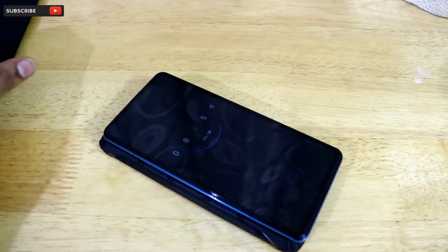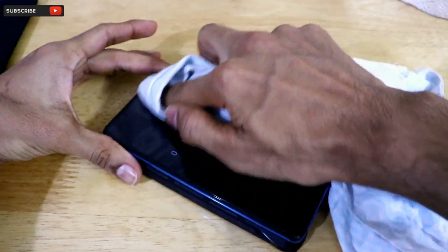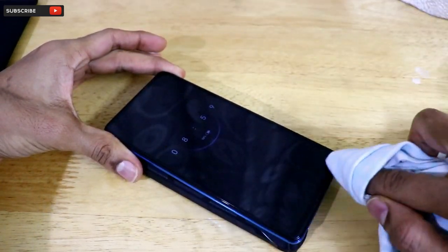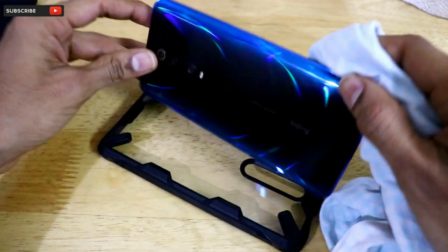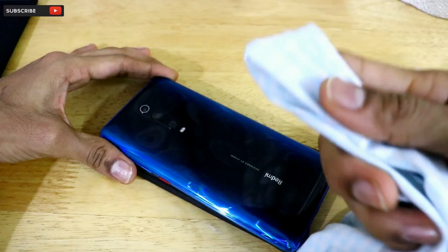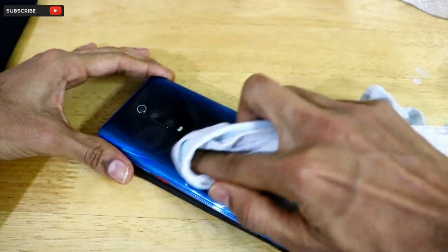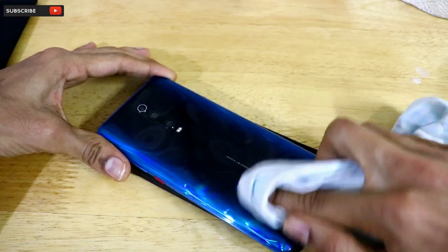Before putting any case onto a smartphone, I always first wipe off all the dust and dirt from the front and back surface so it doesn't look smudgy inside the case. I'm using a soft cloth to clean the back surface of this beautiful Glacier Blue Redmi K20 Pro.